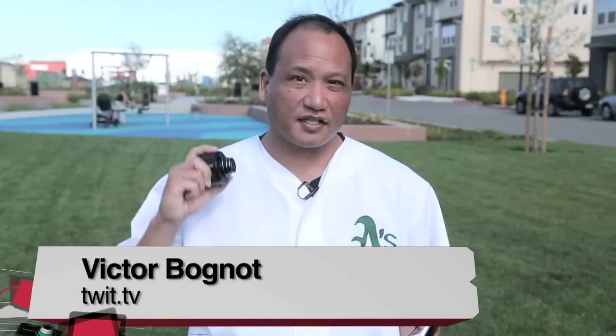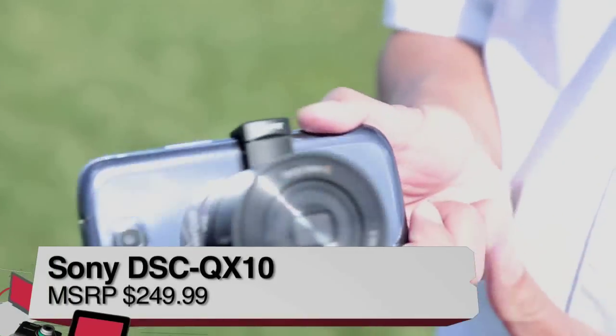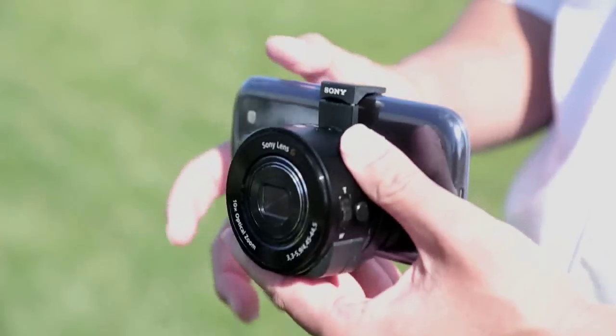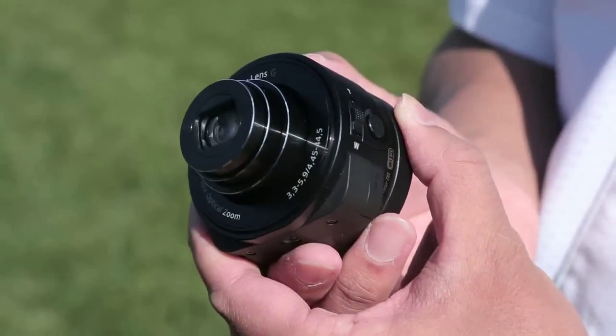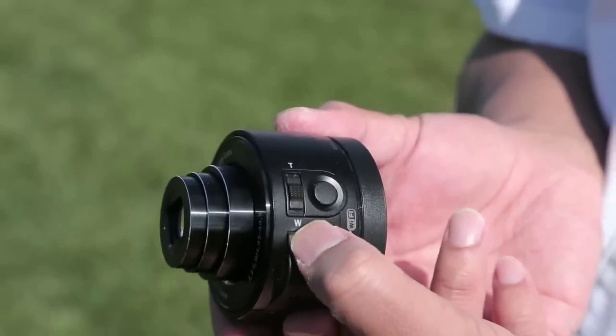Hi, my name is Victor from TWIT and today I will be reviewing the Sony DSC QX10 smartphone attachable lens style camera. Now this may look like it's just a lens, but within this small form factor is a complete point-and-shoot camera.